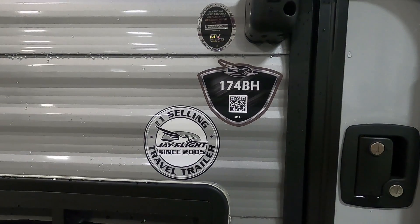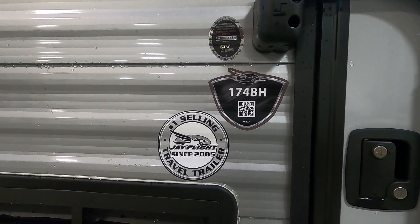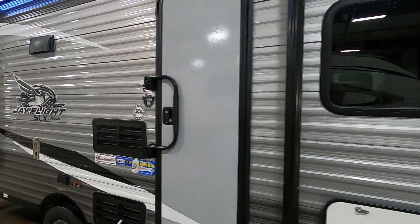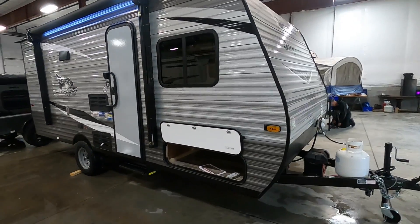Hello, this is Mike with Tradewinds RV Center, here to congratulate you on your purchase of your Jay Flight SLX 174BH travel trailer. I'm here to walk you around it, show you how to use a few things, and help you get the best out of your camping experience.